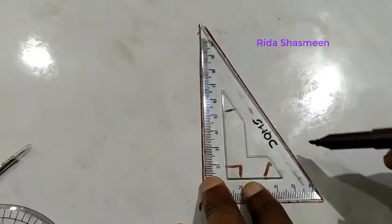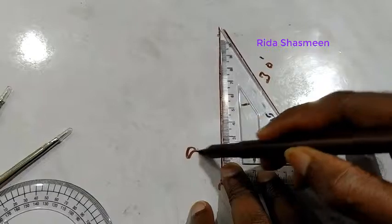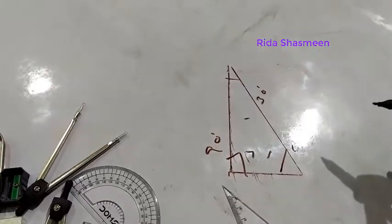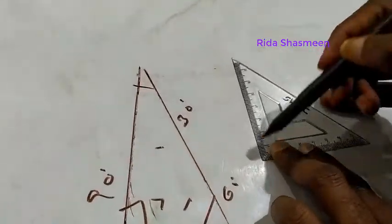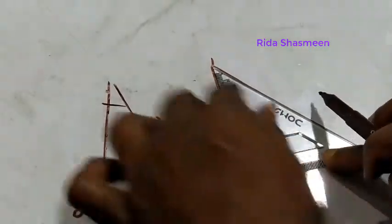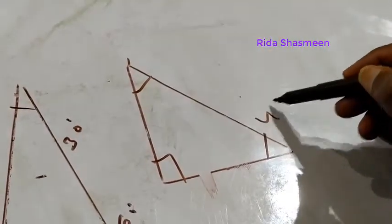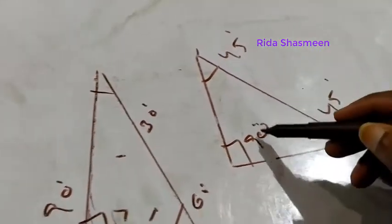On this set square: this angle is 30 degrees, this one is 60 degrees, and this one is 90 degrees. On the other set square: this angle is 45 degrees, this is also 45 degrees, and this is 90 degrees.